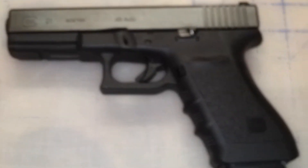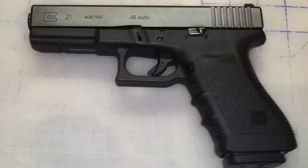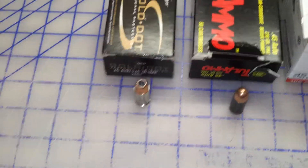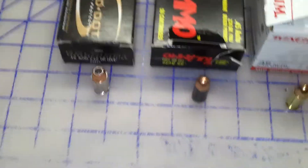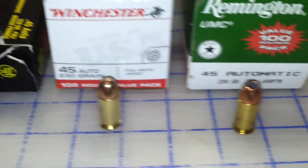And I use the Glock 21 — that's my personal gun I carry all the time with the Speer Gold Dot right there. So let's see a little comparison there for you. Check out the different shells.